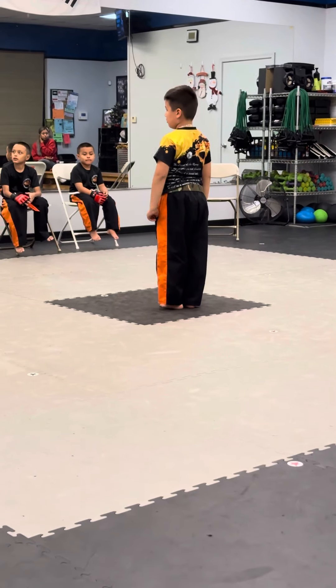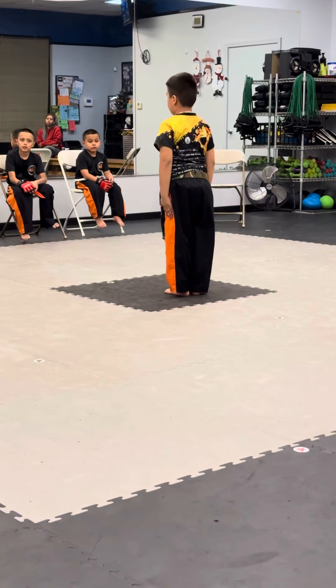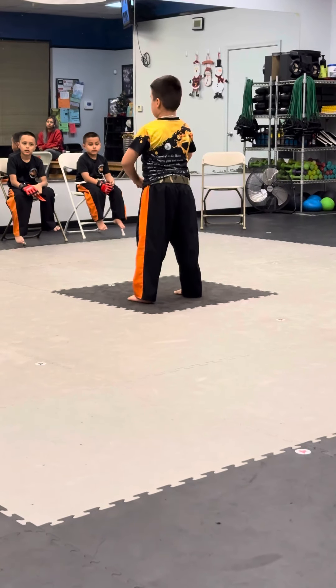We'll listen for the commands, okay? Churya means attention — don't move. Kunye means back. Chumbi means ready position. Sija is go.